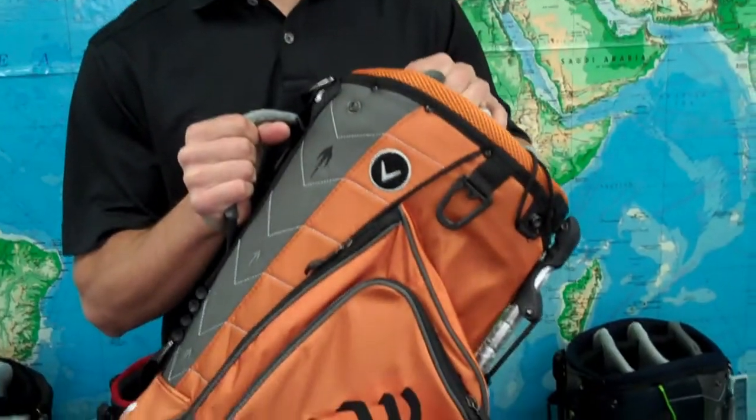Hi guys, Trevor here with Golfetail.com. Today I'm going to be reviewing the Callaway Warbird X Stand Bag, a deluxe bag packed full of features with plenty of storage options made with great materials.